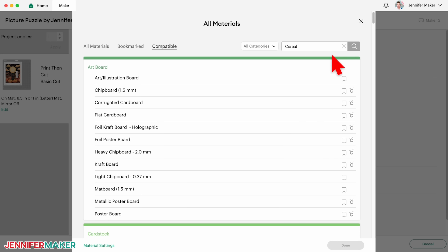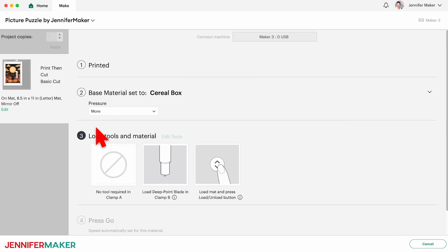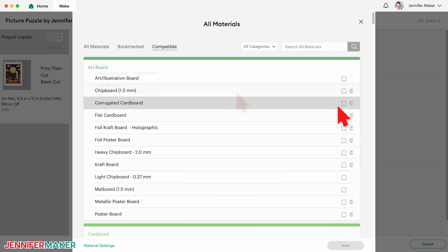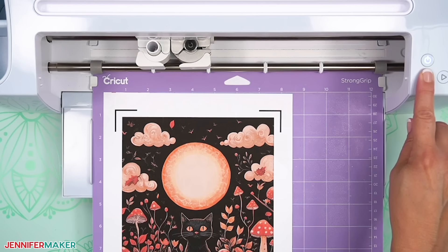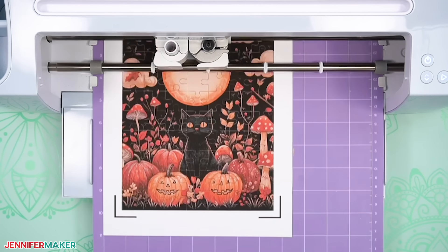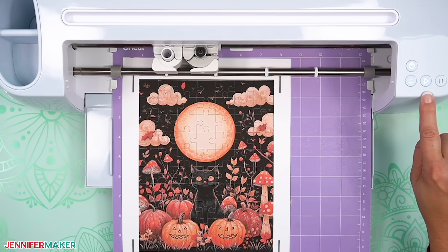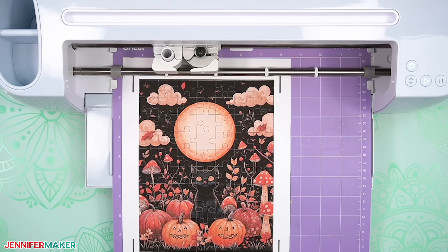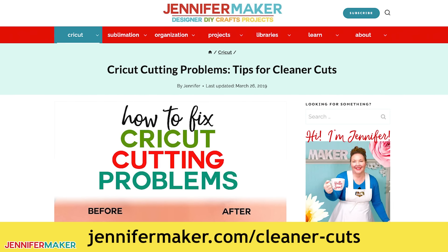On the Cricut Design Space make screen, set the base material to the cereal box setting — this worked for both my real cereal box and light chipboard in testing. Change the pressure to more for a cleaner cut. Check that your deep point blade is clean and in the clamp. If you don't have a deep point blade with the black housing, you can use craft board with the craft board setting, more pressure, and the fine point blade. Press the flashing load button to load the prepared mat into your Cricut, then press the flashing middle button to begin cutting. When the cuts finish, don't unload your mat right away — gently lift a corner of the material to make sure the cuts went all the way through. If they didn't, press that middle button again to make a second pass. When complete, unload the mat, but don't try to remove the pieces right away because they are delicate. If you have any issues getting clean cuts, go to jennifermaker.com/cleanercuts.